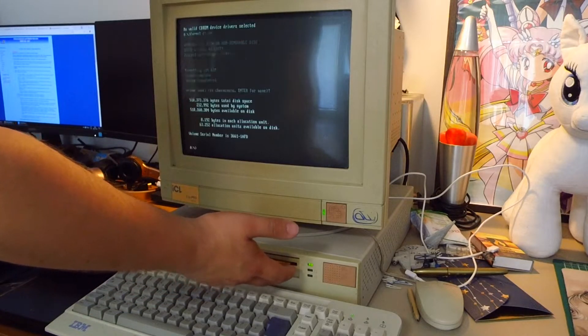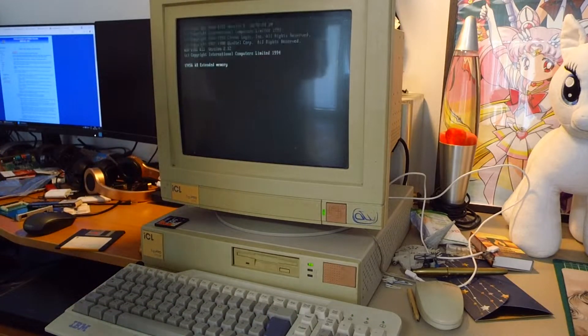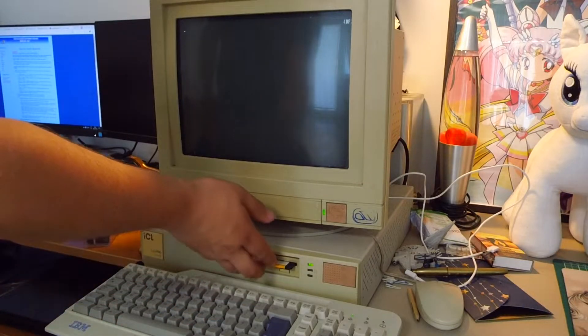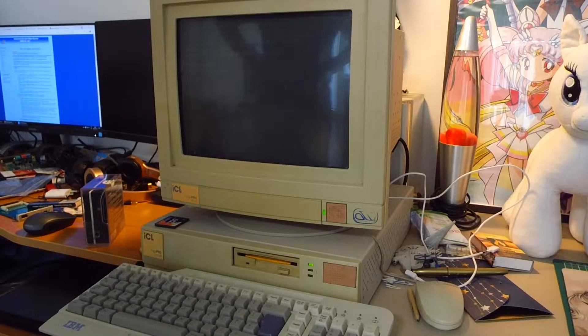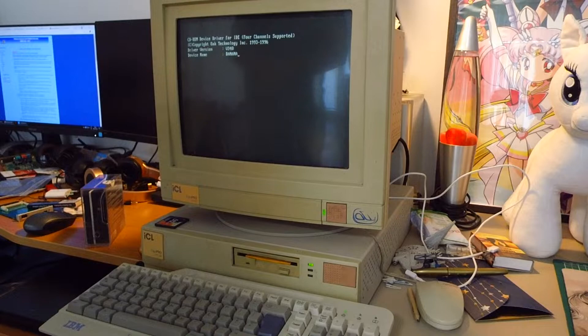We can remove the floppy drive, reboot the computer, and it should boot directly to DOS. It does not — that means we need to fix the boot record. So let's do it.